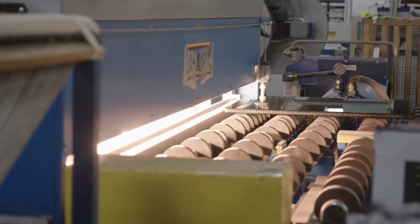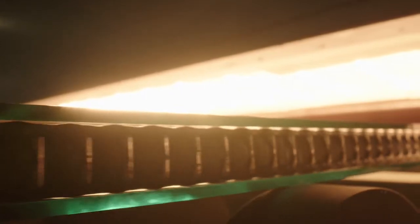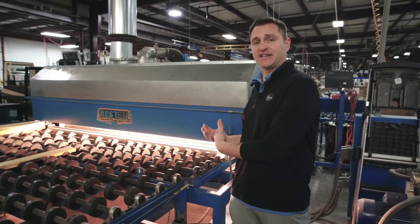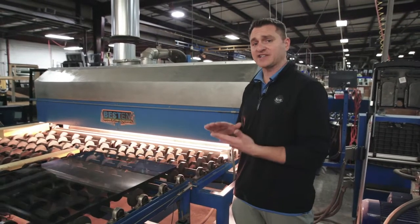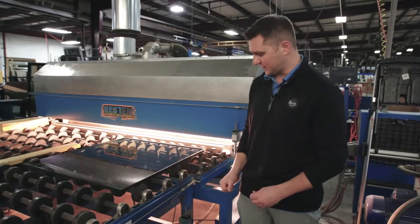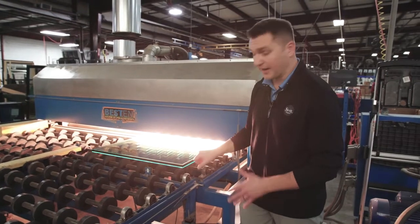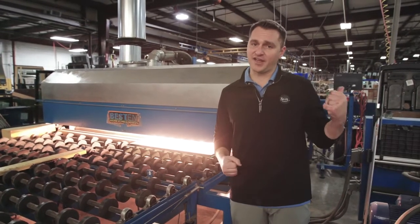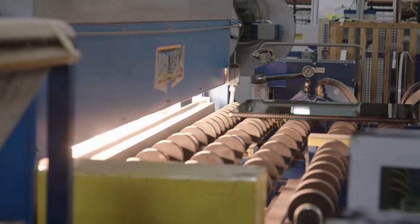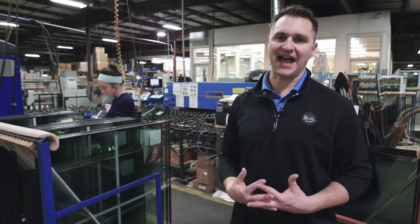At this stage in the process, the units have now been topped. They've exited the environmental room and the conveyor system is taking them into our constant-pressure roller oven, where the units will have 115-degree heat applied to them for approximately one minute with even, continuous pressure over the rollers. That's going to allow this warm-edge spacer system to ensure the optimal melt temperature and bonding to both the top and bottom unit so that it creates a permanent and everlasting seal. This leads us to the seventh and final step of insulating glass at Sun Windows.